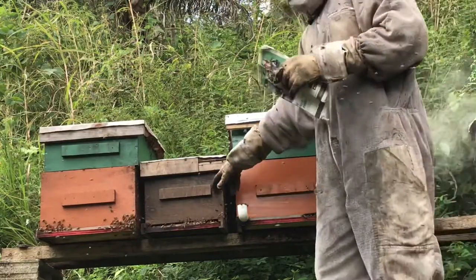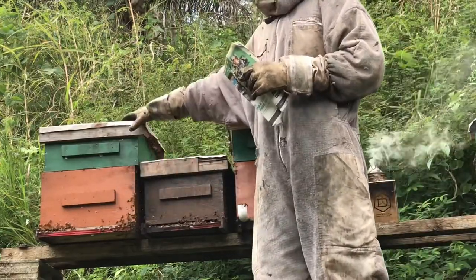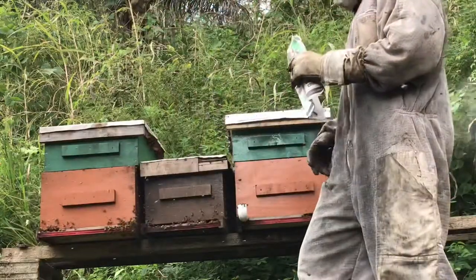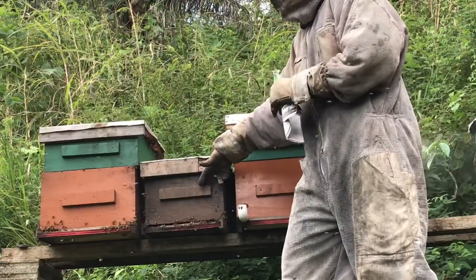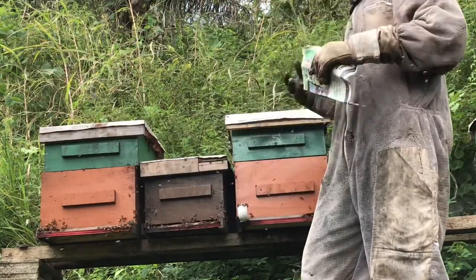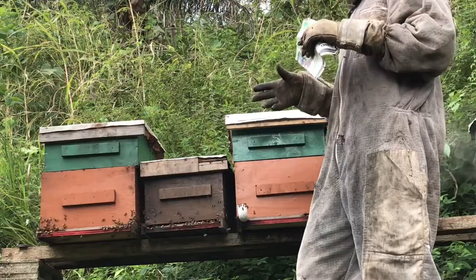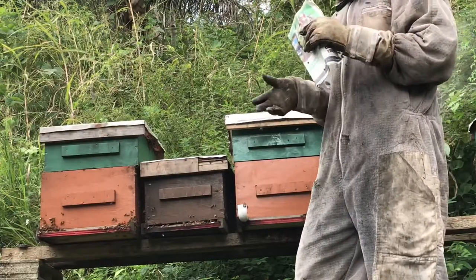So we have the Troublemaker here, but we're going to transfer it into one of these boxes and stack it on top here so that this hive could behave itself. What the combination does is that this one here — the worker bees are laying eggs. Worker bees are not fertile so they only lay unfertile eggs. Unfertile eggs only lead to drones, and drones only eat, sleep, and have sex, so they are not productive. If that goes on for a while, the hive will die.